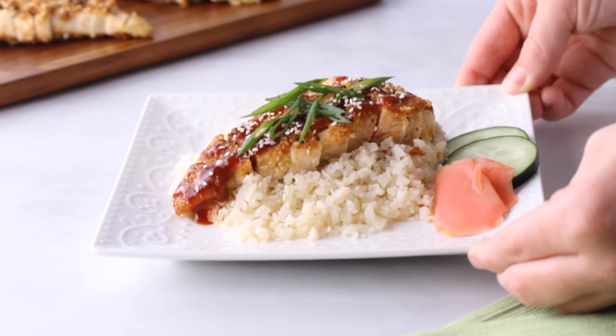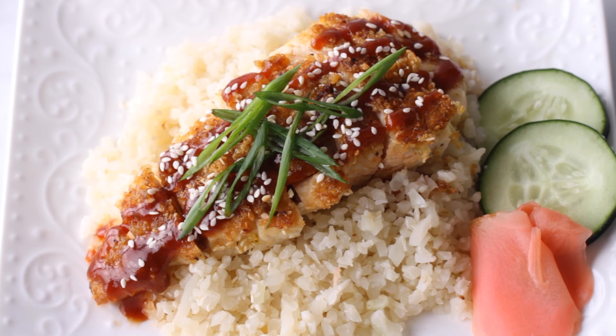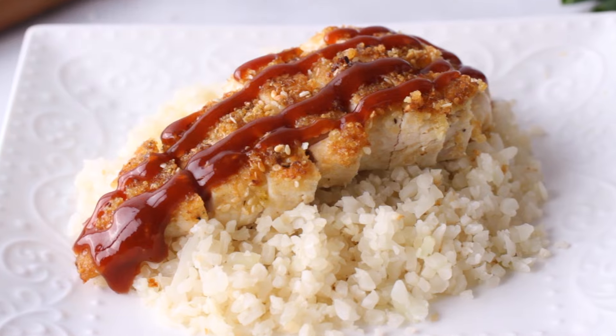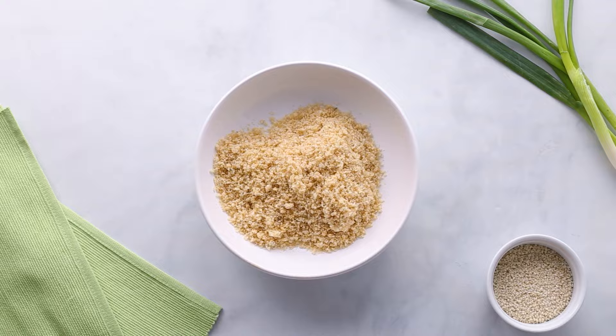Besides sushi, one of my favorite Japanese dishes is chicken katsu. Unfortunately, the panko bread crumbs on the traditional version are not keto friendly, but I'm going to show you how to make it keto and gluten-free. Instead of using panko crumbs, I'm going to be using pork panko, which comes from ground up pork rinds. It has a similar flavor and texture to panko crumbs, but it's zero carbs.